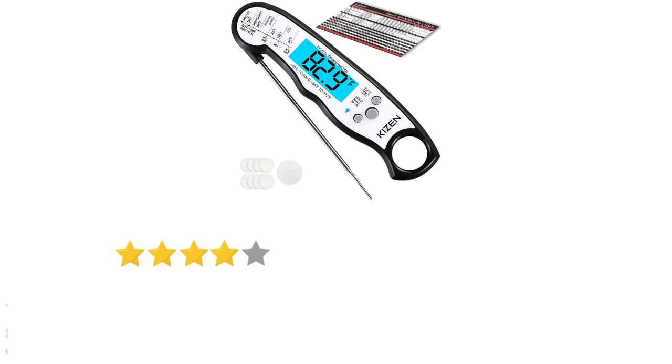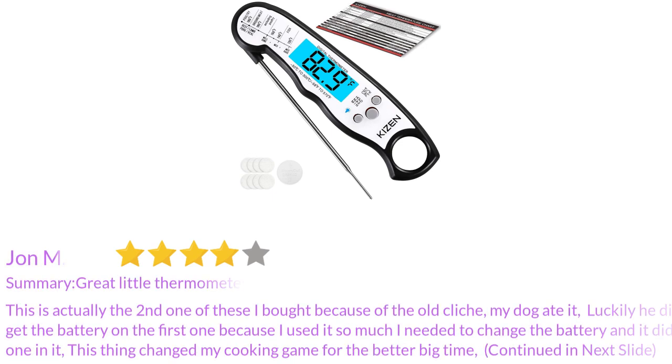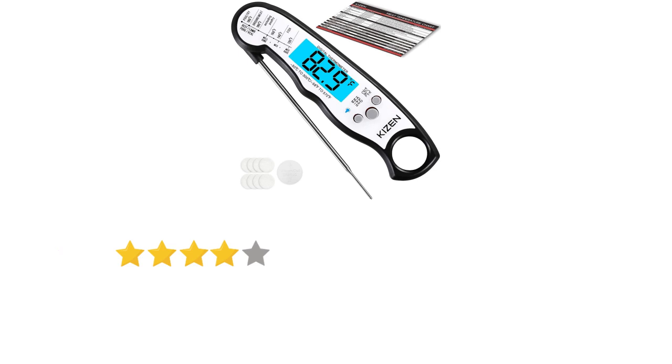This is actually the second one of these I bought because of the old cliche — my dog ate it. Luckily he didn't get the battery on the first one, because I used it so much I needed to change the battery and it didn't have one in it. This thing changed my cooking game for the better, big time.